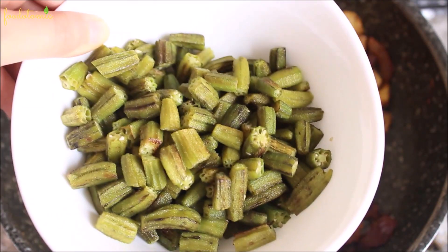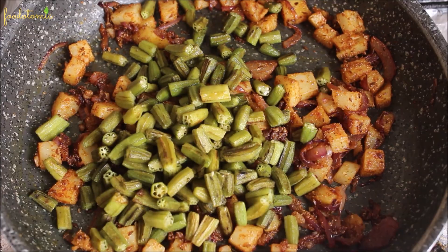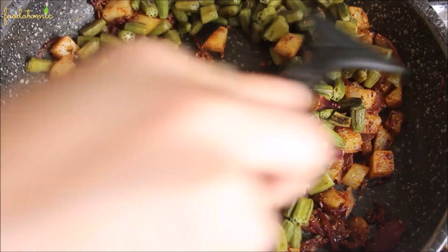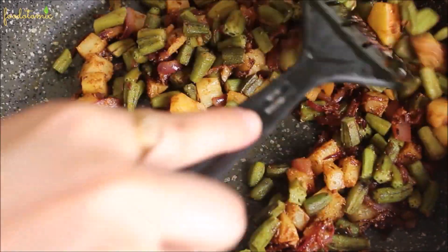Now add the okra to the pan and mix it with all the spices. Let this cook over low or medium heat for 4–5 minutes. And that's it — okra fry or okra potato fry is ready!